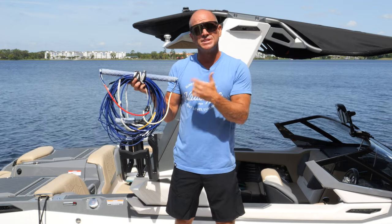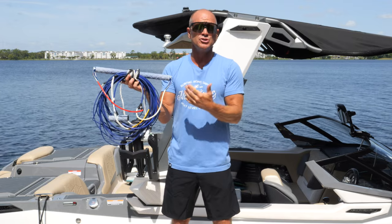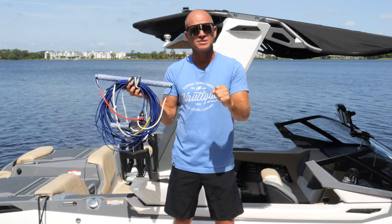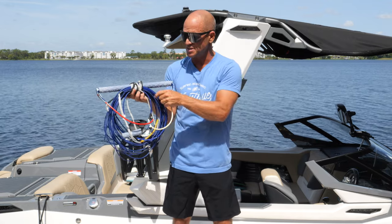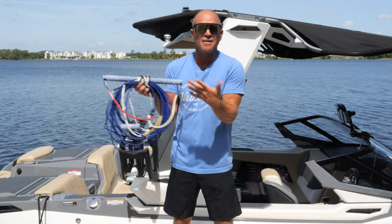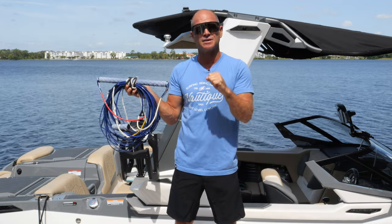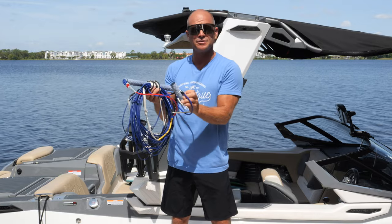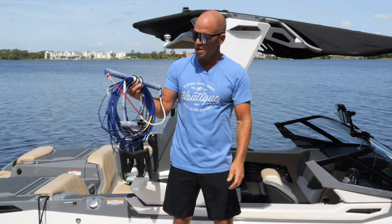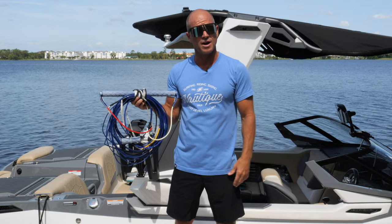Wakeboard ropes are a little different — we want them to be static, not dynamic. Static means they don't have stretch. You can use a normal water ski rope, but that has a little bounce. Keeping the handle still is very important, and a static non-bungee rope like this Hyperlite Murray rope helps you do that. You can also get a wrap handle, which allows you to do tricks where you unwind with the rope hanging on a small handle. Your main line is where you determine what length you want to ride.